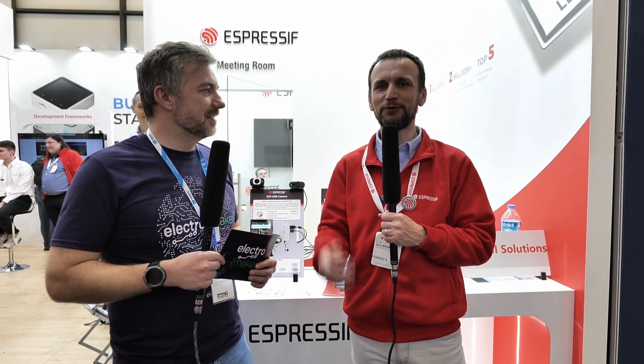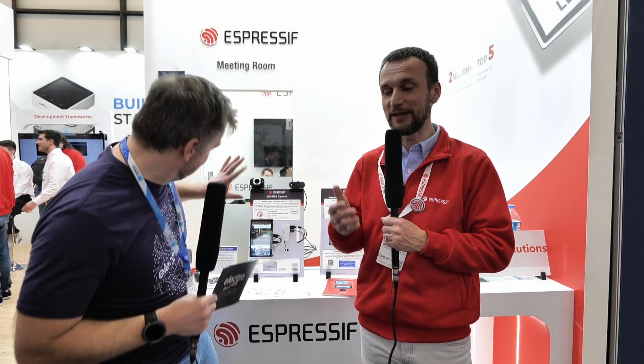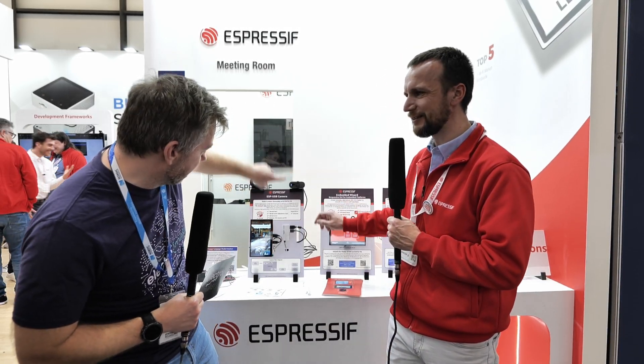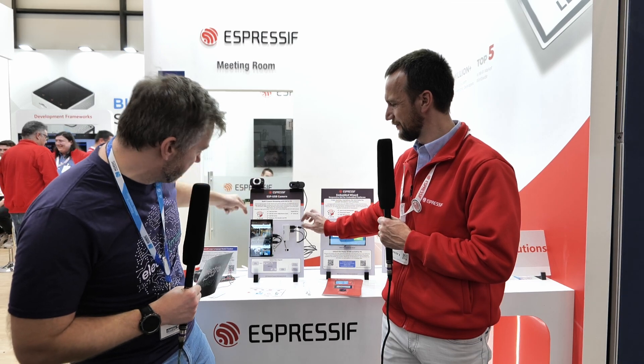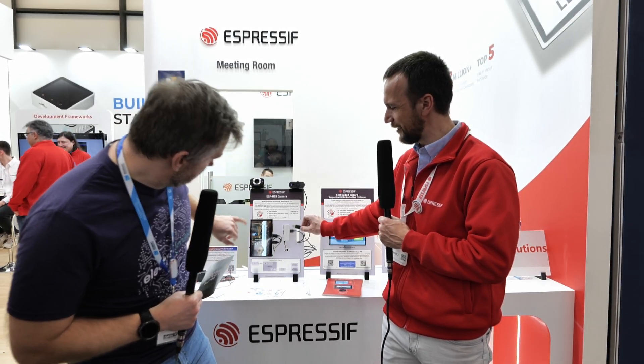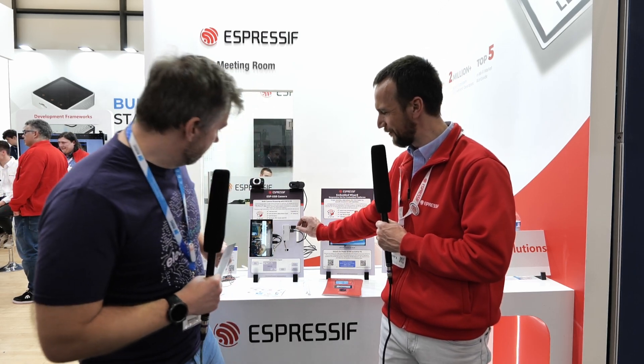Today we have an interesting demo featuring the ESP32-P4, which is a dual-core RISC-V MCU. We can see the integration with USB — it's able to process USB high-speed inputs, and there's also a USB hub here with two cameras connected via USB to the ESP device. You can even unplug one and it switches to a single camera, then reconnects when plugged back in.